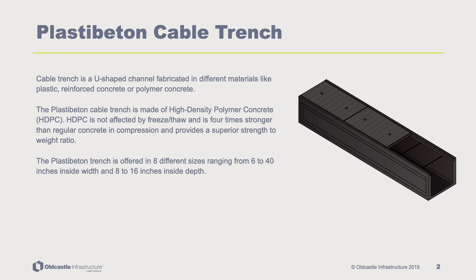HDPC is not affected by freeze or thaw cycles. PlastiBaton is four times stronger than regular concrete in compression, which provides a superior strength to weight ratio. It is offered in eight different model sizes ranging from six to forty inches inside width and eight to sixteen inches inside depth.